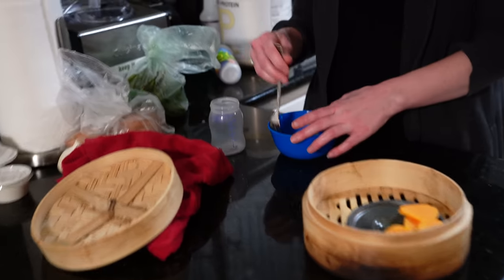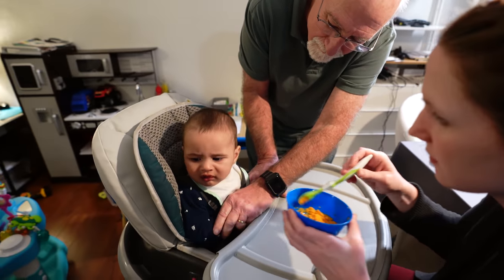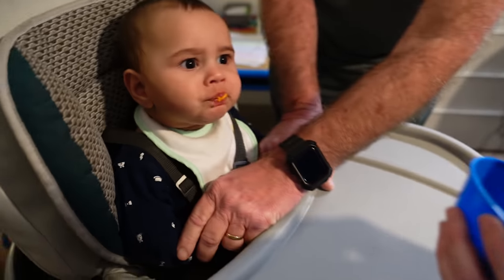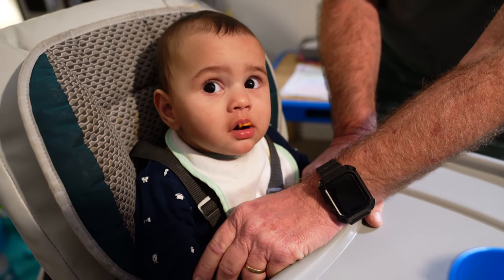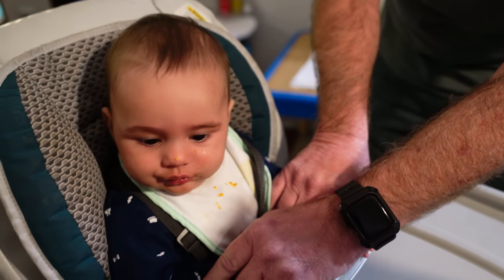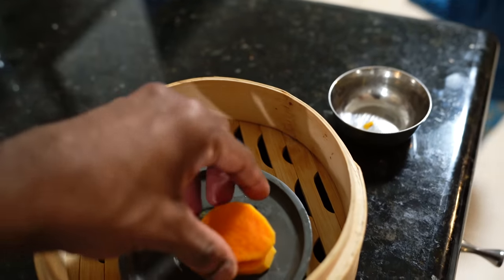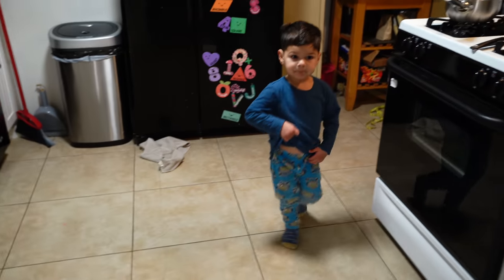It is breast milk, yeah. He's hungry. Do you like it, buddy? He's just deciding whether or not he likes it. This is his first time eating sweet potato. You want more? You can add more — you can add the last two. You're a growing child — this boy ate a whole full meal earlier and still wants potato now.